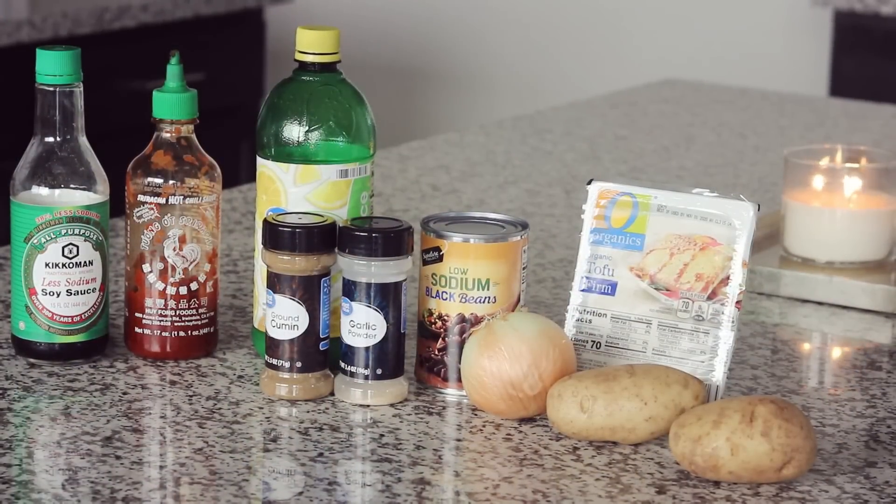For lunch we've got a really filling dish that I'm a huge fan of. I'm calling it an Easy Tofu Black Bean Delight. It is super flavorful. The sriracha is optional — if you're not a fan of spice you can leave that out. This dish is high protein, so for those of you concerned about getting enough protein on a plant-based diet, the black beans and the tofu are both very high protein.